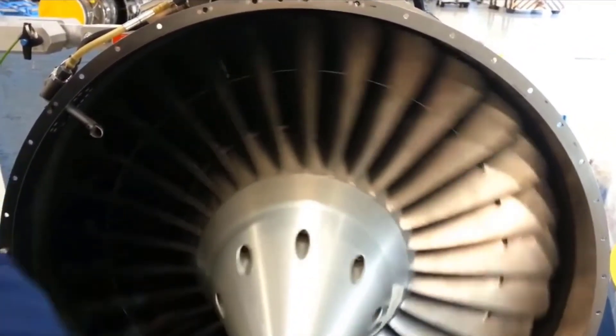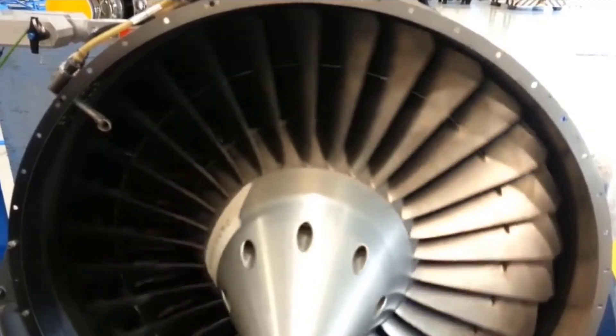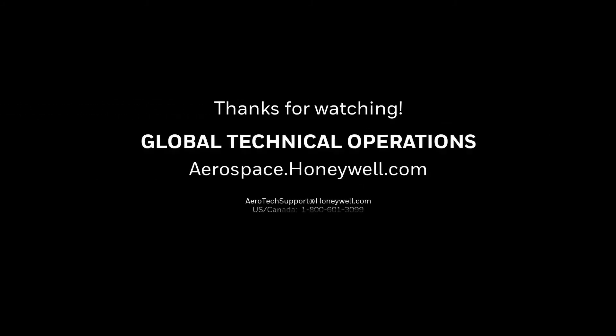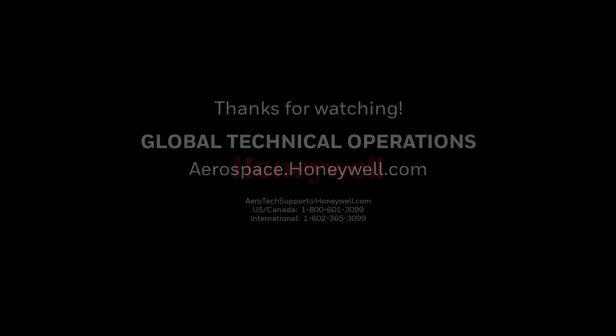During troubleshooting for reoccurring fan vibration complaints, if tight blades are encountered, contact a Honeywell Authorized Service Center to schedule a replacement of the fan disc.